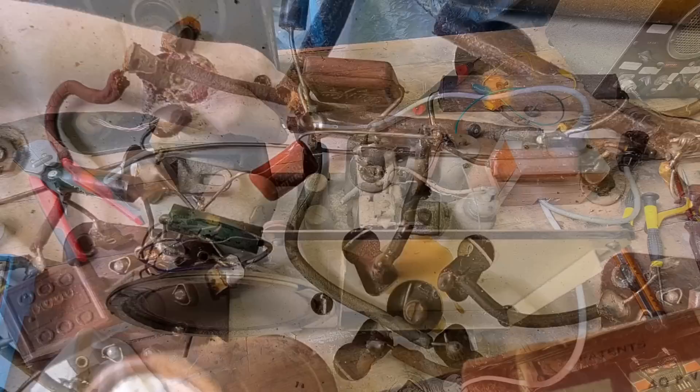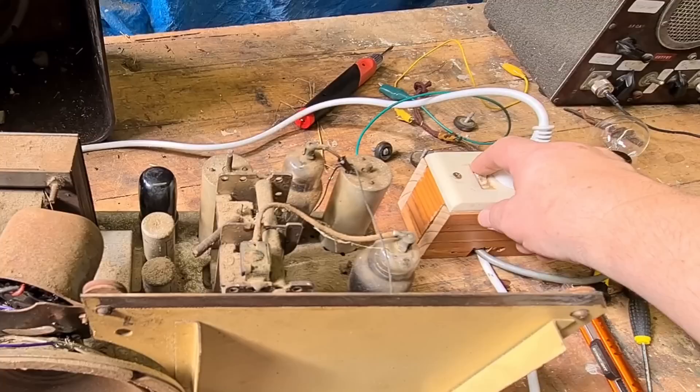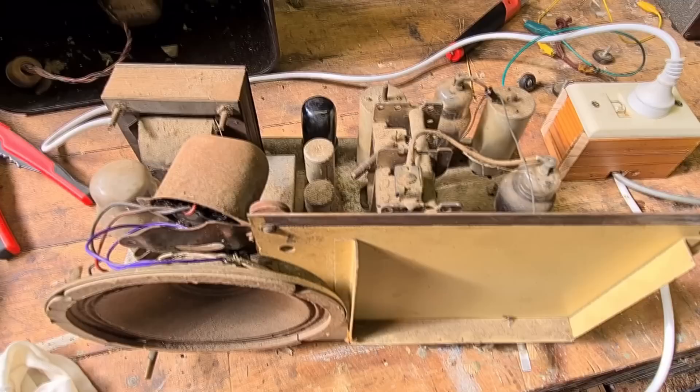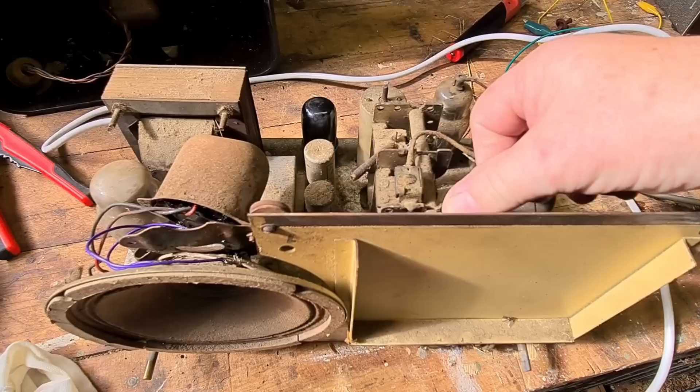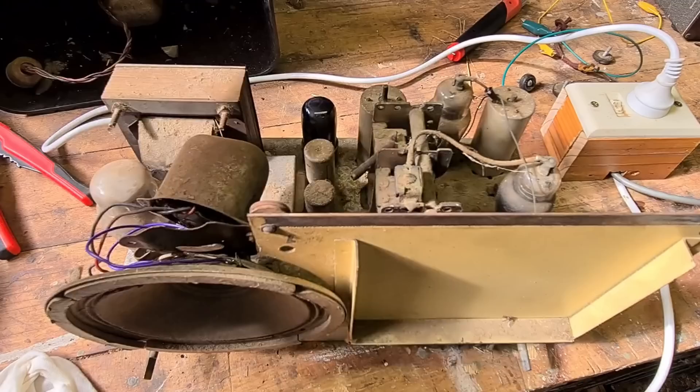I changed the output valve to the 6V6 out of the little Peter Pan — I know that one works. I've reconnected the two secondary wires on the output transformer with a bit of mid-air soldering. I also replaced the shorted coupling capacitor. Powering on — there's so much hum. That's coming from the amplifier, from the smoothing caps. I'll have to do something with those.